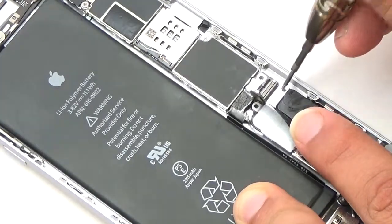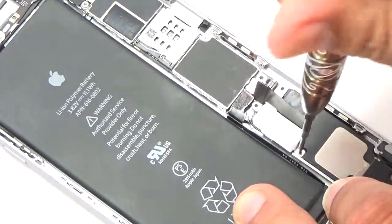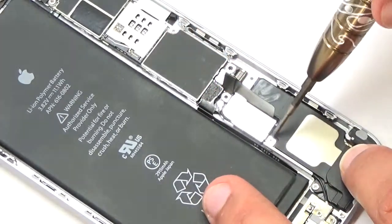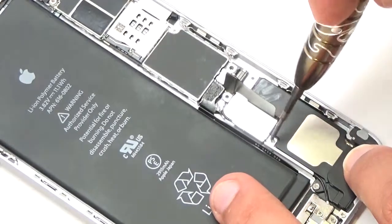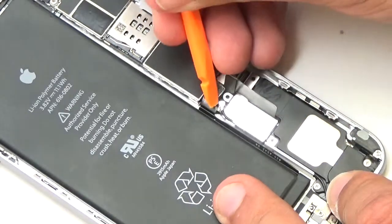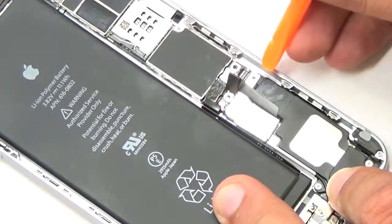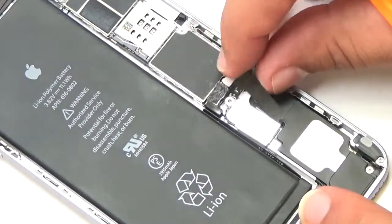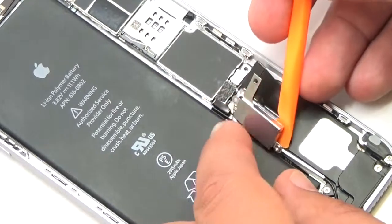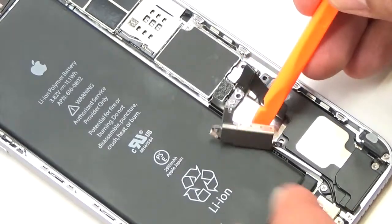Remove two Phillips screws securing the vibrator to the rear case. Use the flat end of a plastic spudger to disconnect the antenna cable from its socket on the logic board.